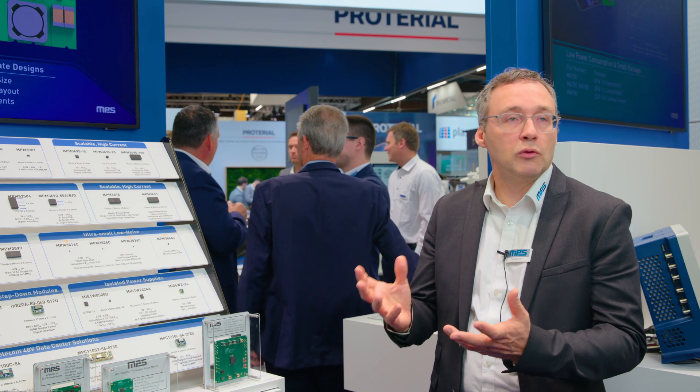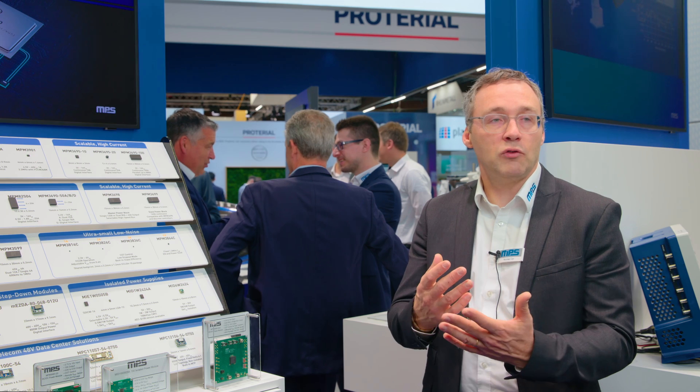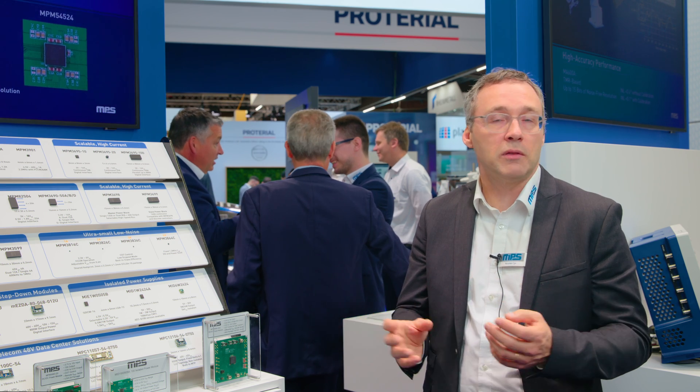What we are facing in general are customers that are specialists in their field — which is how they use the processors or the FPGAs. So what they expect from us is that we come with a power supply solution that they don't have to think about. They are not power experts, so they cannot afford to spend any time or hire someone to do that. They just expect us to give them a complete solution that has to be working by itself and they don't have to develop anything.